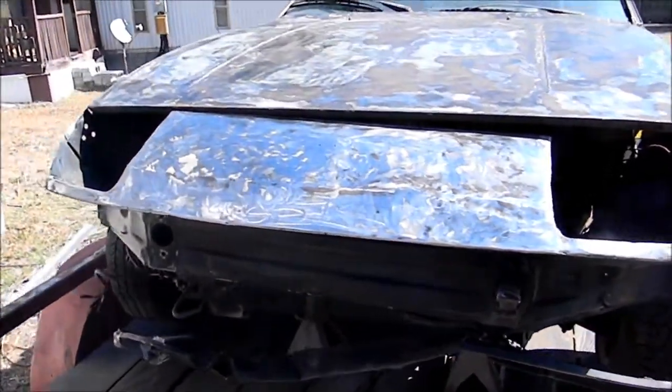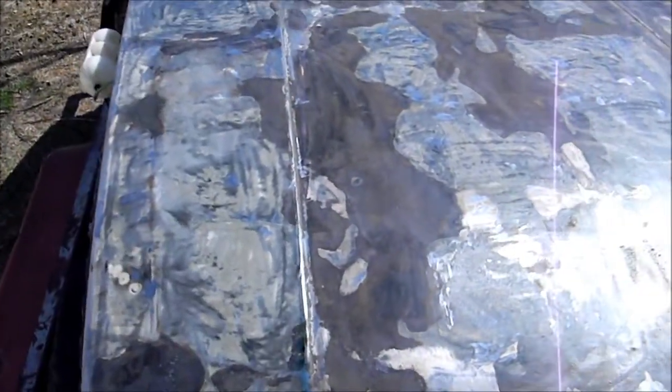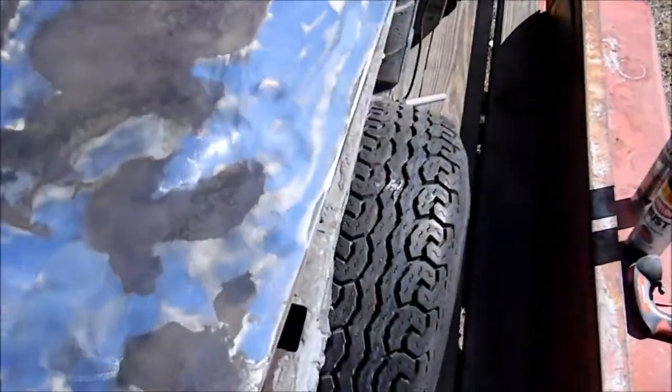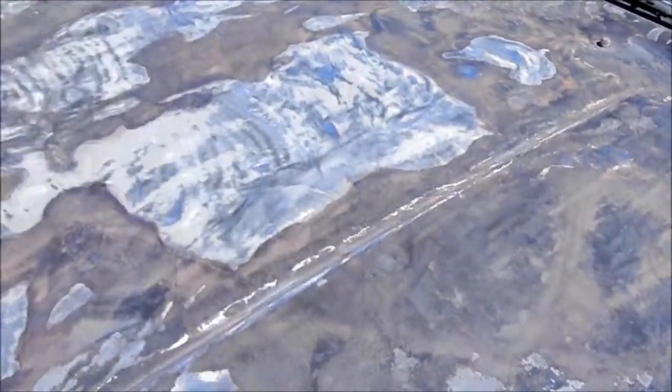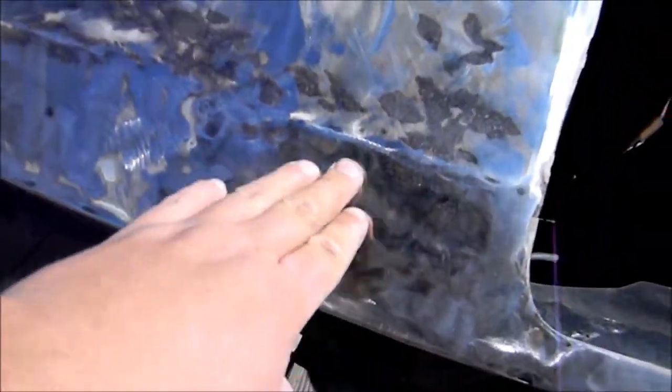Alright guys, I've been doing some work since you last saw. I grounded it all down to bare metal, took all the bondo off. There's no bondo left on the hood. I went all the way down to bare metal in most spots. For the most part it's pretty smooth except for this one dent right here.